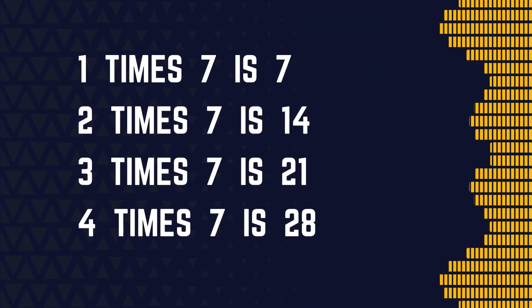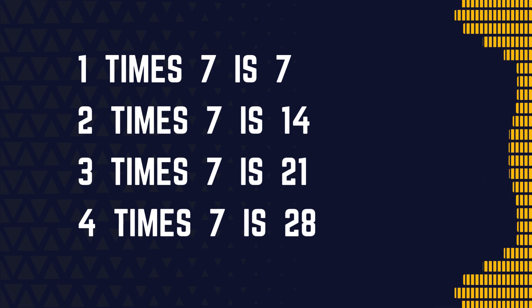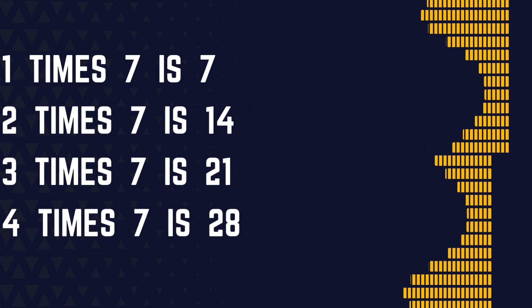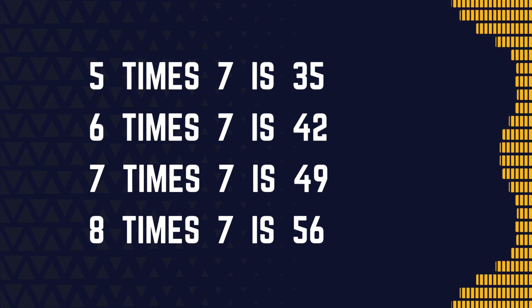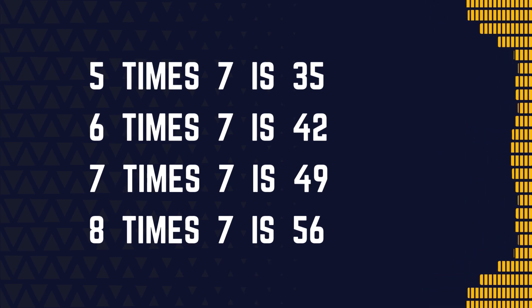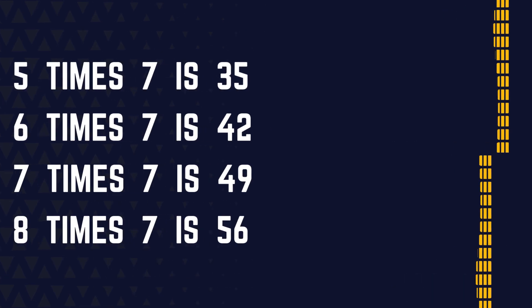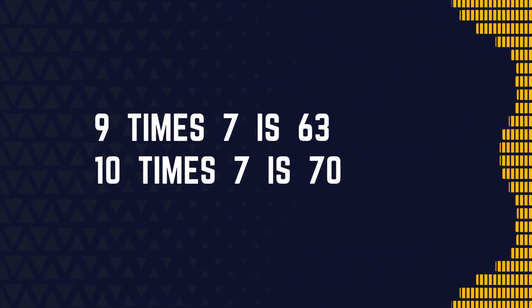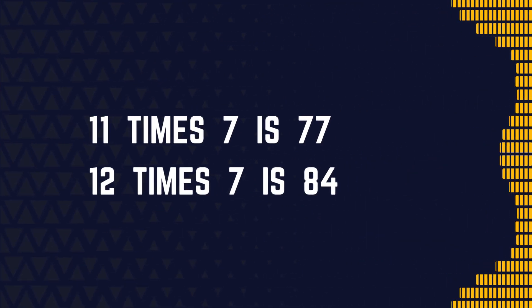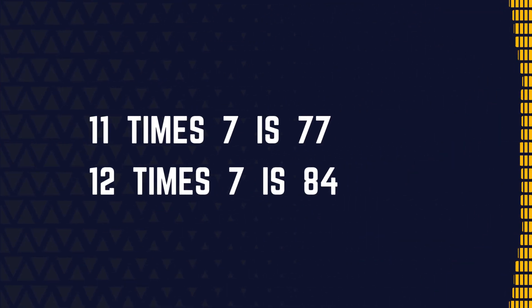1 x 7 is 7, 2 x 7 is 14, 3 x 7 is 21, 4 x 7 is 28, 5 x 7 is 35, 6 x 7 is 42, 7 x 7 is 49, 8 x 7 is 56, 9 x 7 is 63, 10 x 7 is 70, 11 x 7 is 77, 12 x 7 is 84.